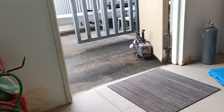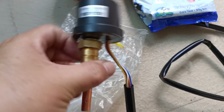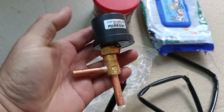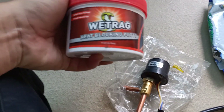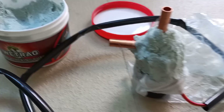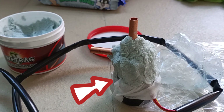These are the tools we have on standby for this two-day job. This is the LEV, this is the coil, this is the body, and this is the heat blocking putih. The heat blocking putih is used to protect the valve from incoming heat during welding.